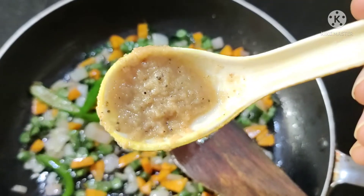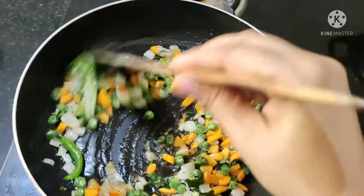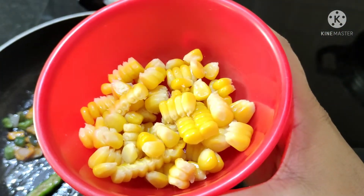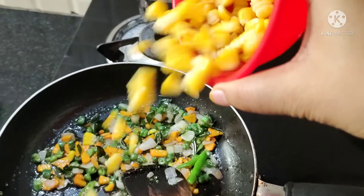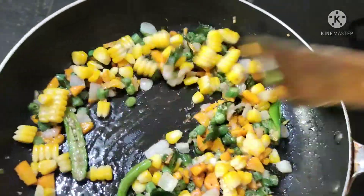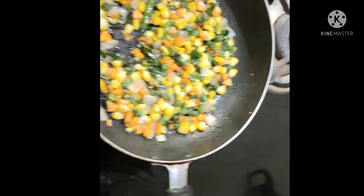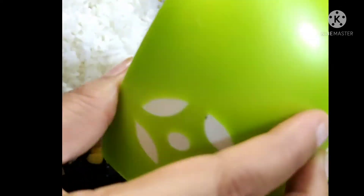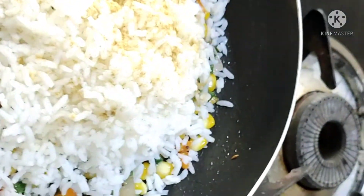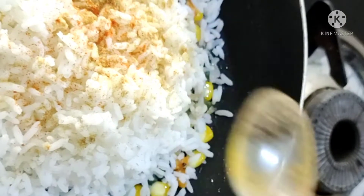Now let's add ginger garlic paste. Add it in the pan on a low flame. Then add rice. Add some salt, pepper, soy sauce, and chili sauce.